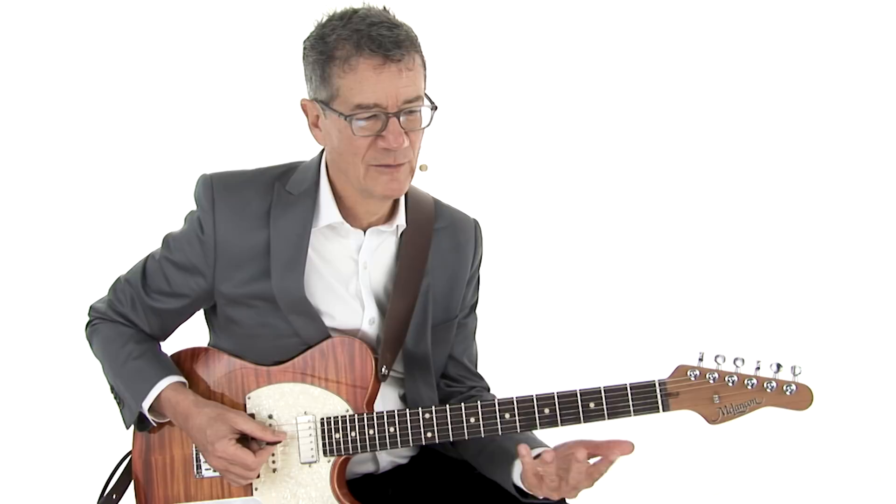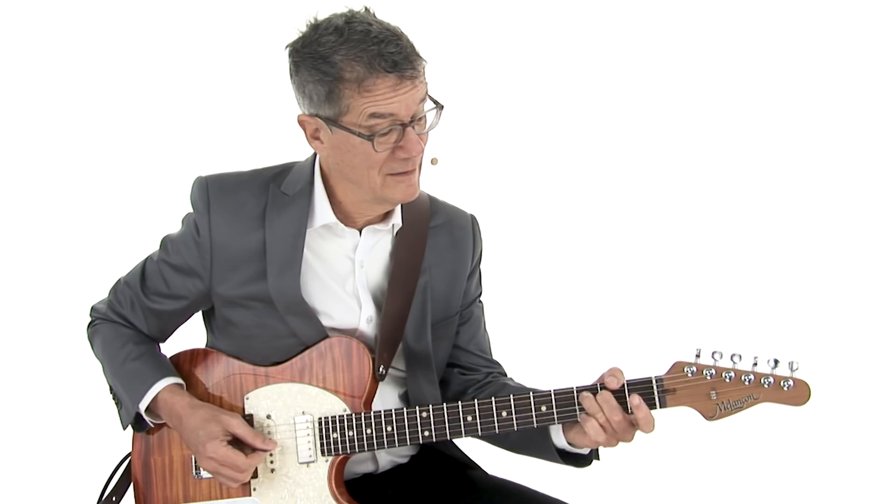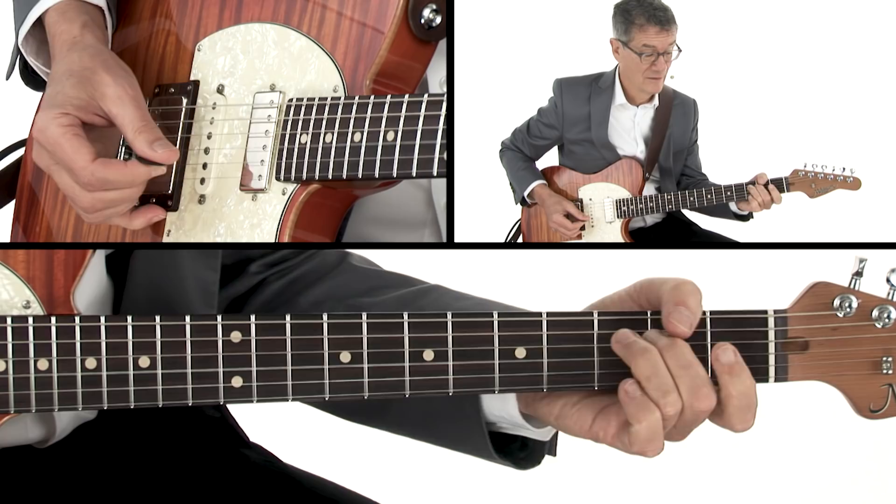You've probably heard already, and you're going to notice when we look at this stuff in detail, there's lots of left-hand hammer-ons and pull-offs. That's a lot of that idiomatic guitar stuff I was talking about. It starts right away with that little trill — that kind of thing.